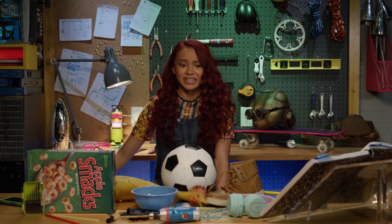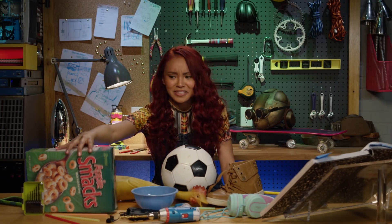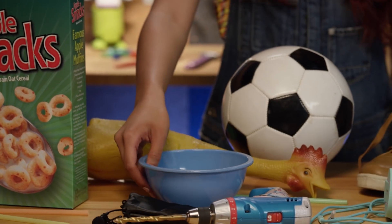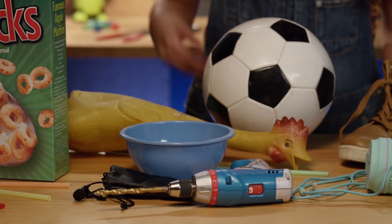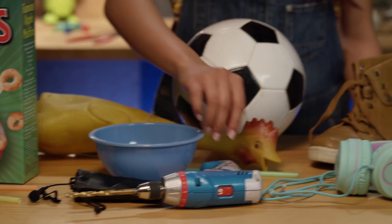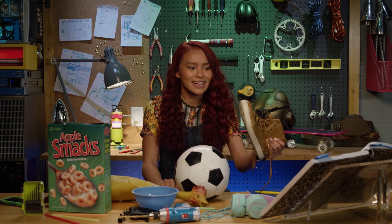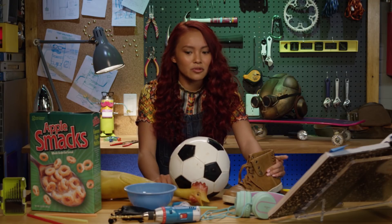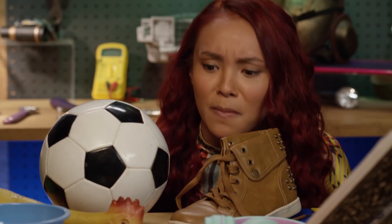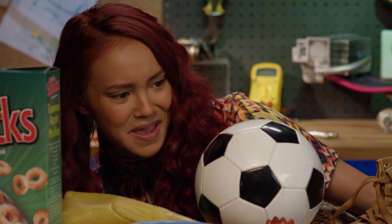Random, I know. Let's see what we have to work with. Cereal, cereal bowl — I do get hungry when I'm working. A microphone, power drill, and hey, my left shoe! I was looking for this. Now, where did I put the right shoe? Come on, speak to me. Tell me what you want to be made into.